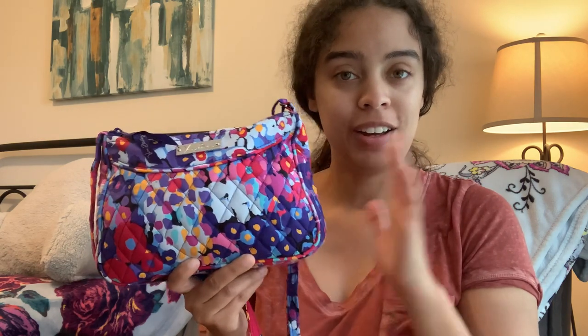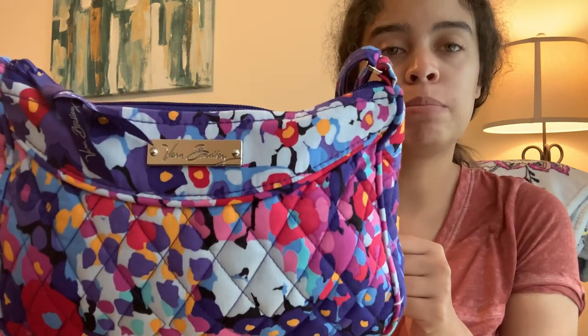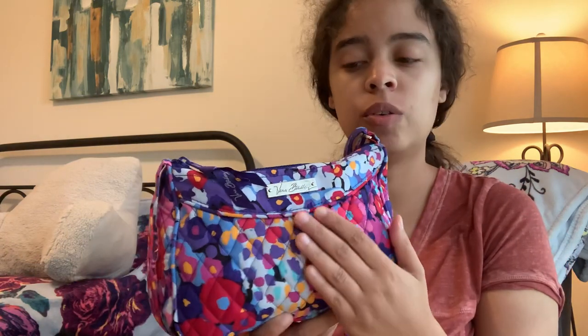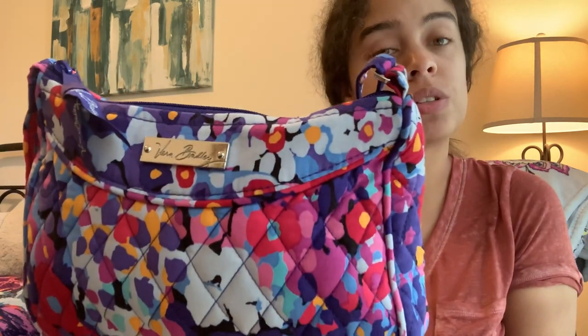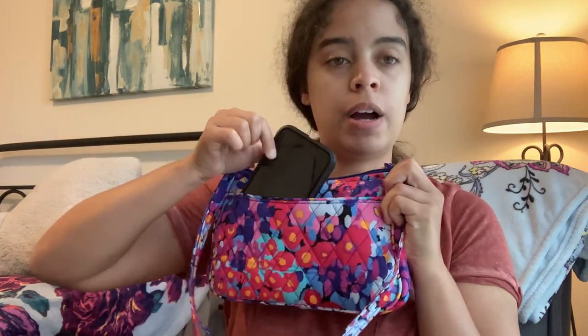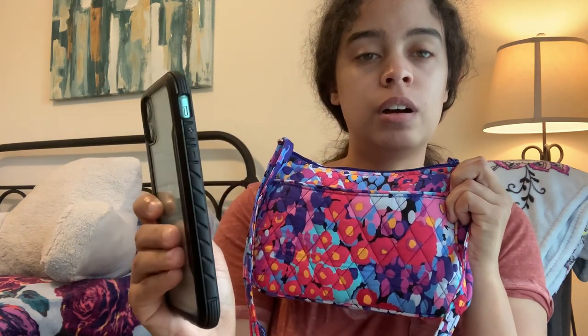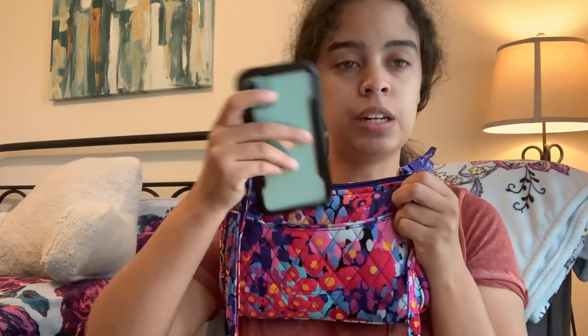This is my little crossbody Impressionista. On this bag we have a silver Vera Bradley nameplate because this is a retired style and pattern. They used to do the nameplates a little differently, so this is the old style of Vera writing. On the back we have a slip pocket — perfect size for my iPhone 11.